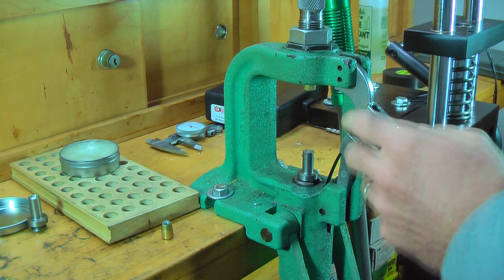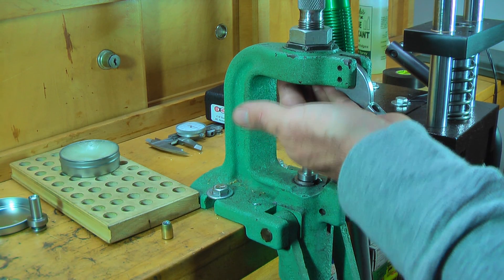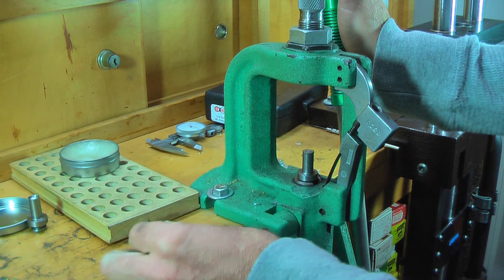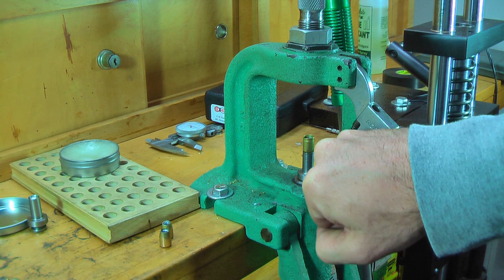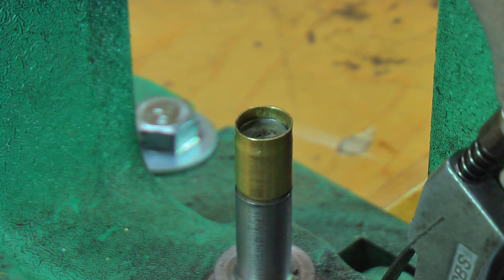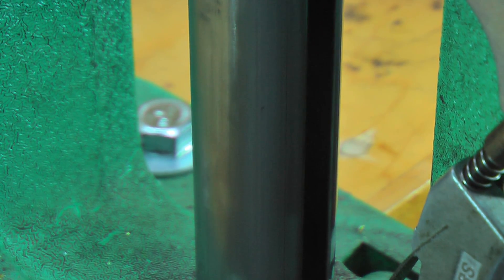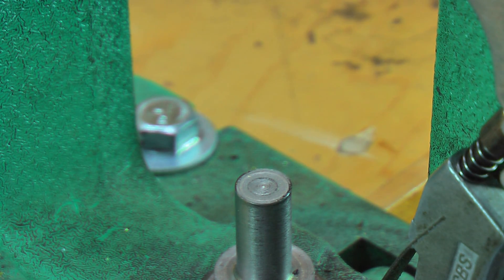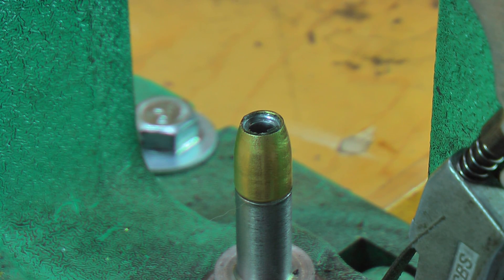Now every once in a while a bullet's going to stick in here — it's going to grab the hollow pointer, and all you want to do is pull it up real hard and push it down, and you're done. Let me go ahead and change the camera angle. I want to get a close-up of this stem, or the punch, and the bullet going in. There's the core-jacket combination. Add the pressure to it, get the mallet over here. There you have your bullet — we've got two more to do.